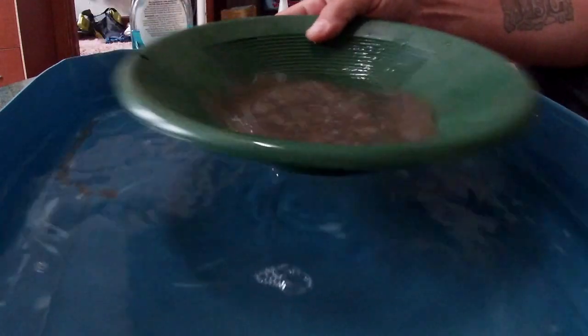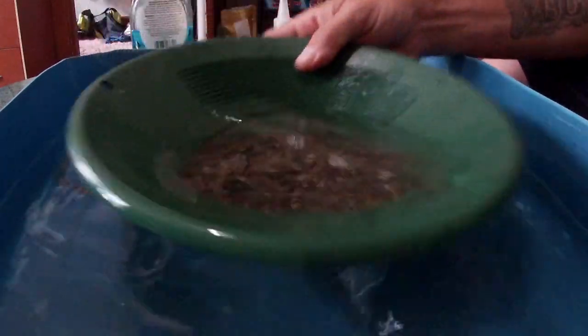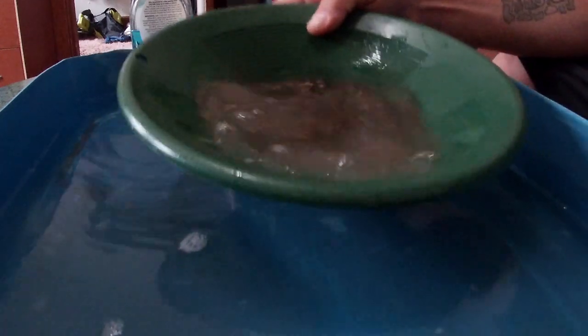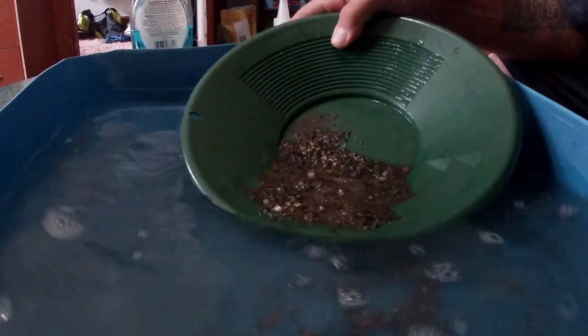Now I don't know how fine this gold is supposed to be — I don't have a clue about any of it. So hopefully we can get all this dirt out of here. I'm not seeing any big chunks, because living in Tennessee, I'll be 100% honest with you, this looks like what we get here.